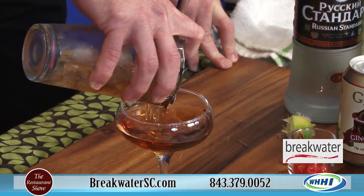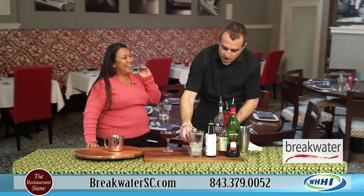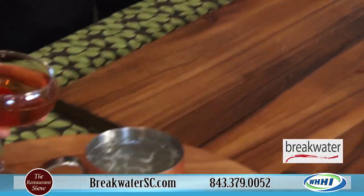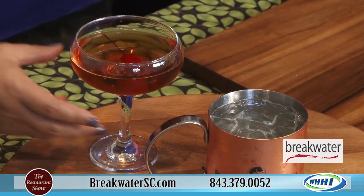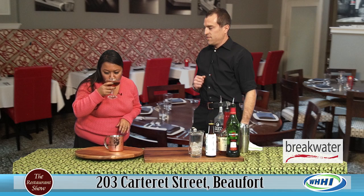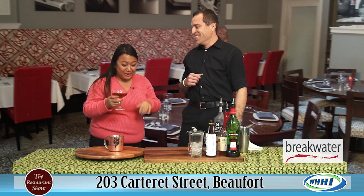That looks delicious — I think I wouldn't be scared to drink that. And I'm not going to be scared because I'm going to drink it right now. It's garnished with a cherry, which I know. So it's not over ice — this looks fantastic and I'm not scared to drink it. Or finish it. We'll be back in a few minutes.